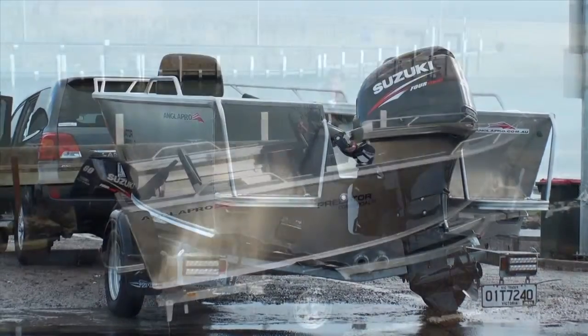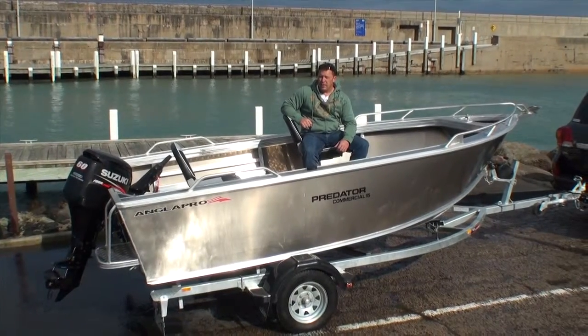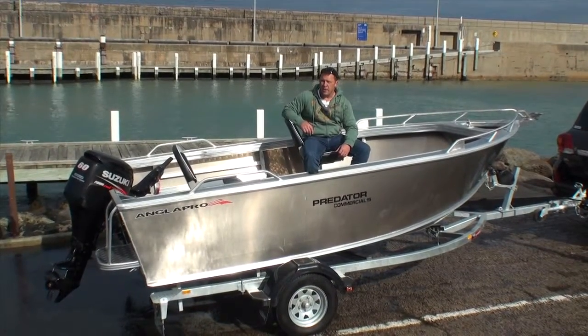It really is the kind of boat where you let your imagination go wild and decide how you want to set it up. Come down and have a talk to your local dealer — we'd love to go through a commercial package with you and see if we can build it to suit exactly the kind of needs you have for your fishing and boating requirements.